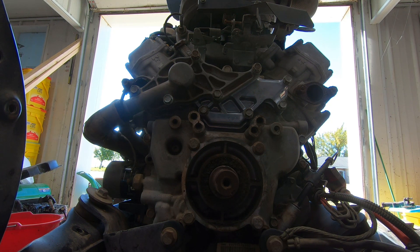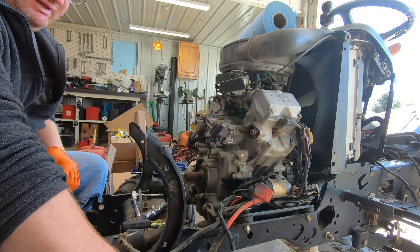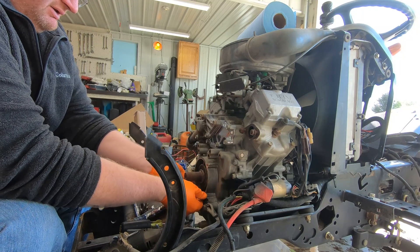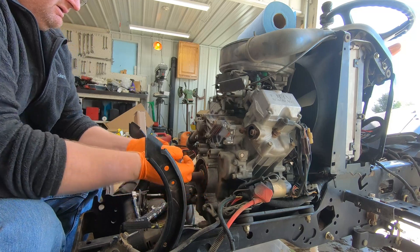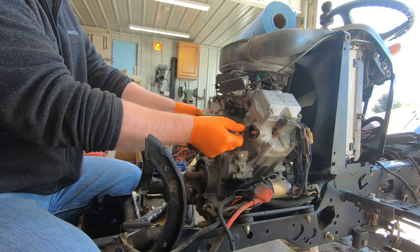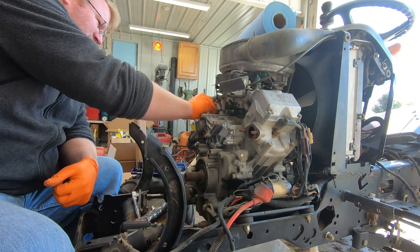Now that we have that done we can put the whole thing back together. First thing we need to do is put the muffler back on. I actually went ahead and put the bolts and nuts back in place so I did not lose them. We're going to take those four bolts out and these four nuts off. I'm not going to replace the exhaust gasket quite yet.